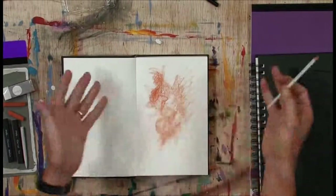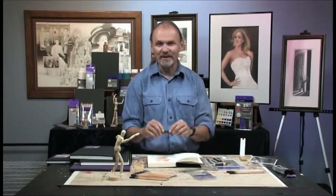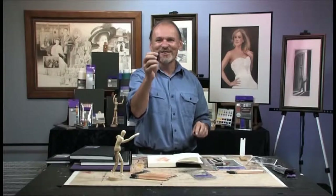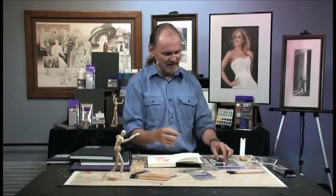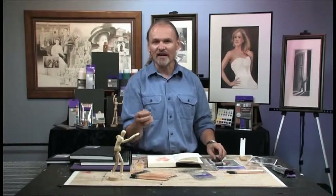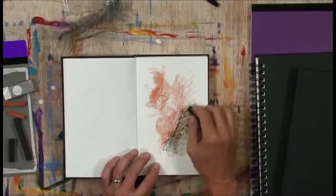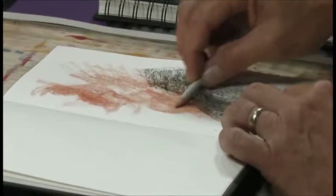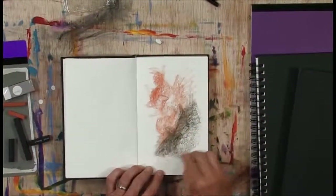I had to do that on camera because you need to get over your fear of breaking your new toys. Most of these charcoal or pastel sticks are made to be broken and used so that you draw with the side of the stick. So I have not just ruined my brand new toy — I have just made it usable. You don't have to do that if you don't want to, but that is exactly what most artists will do.